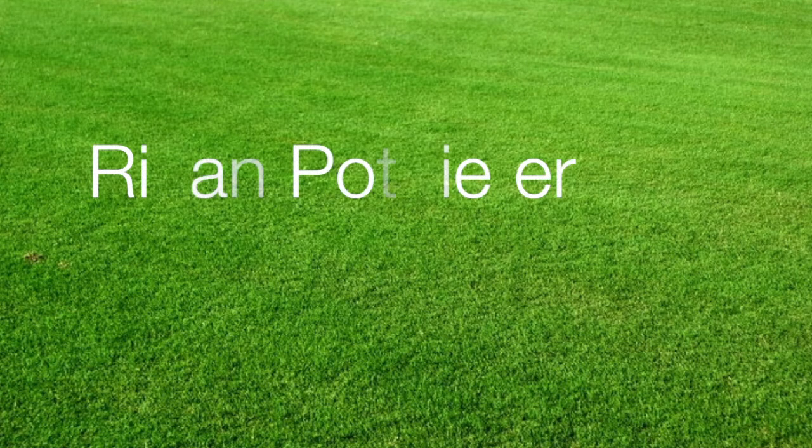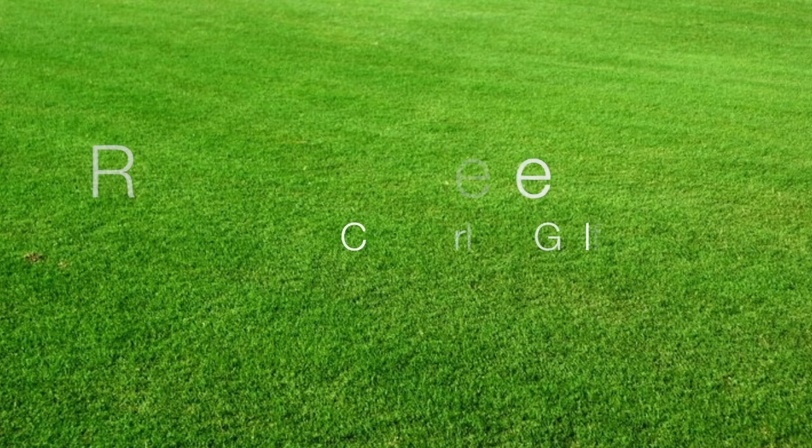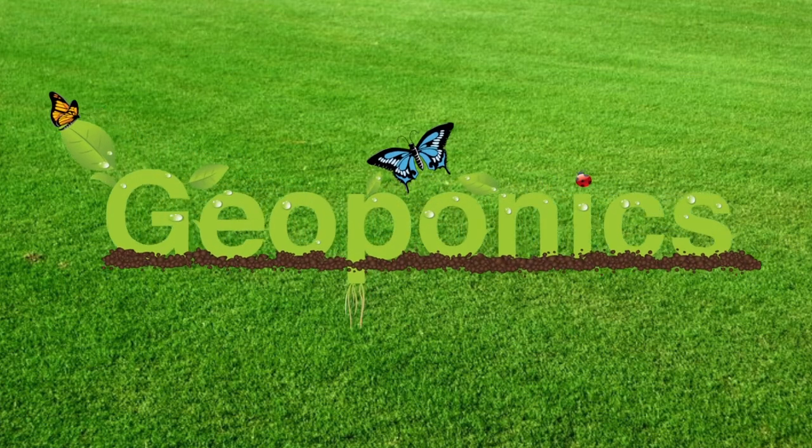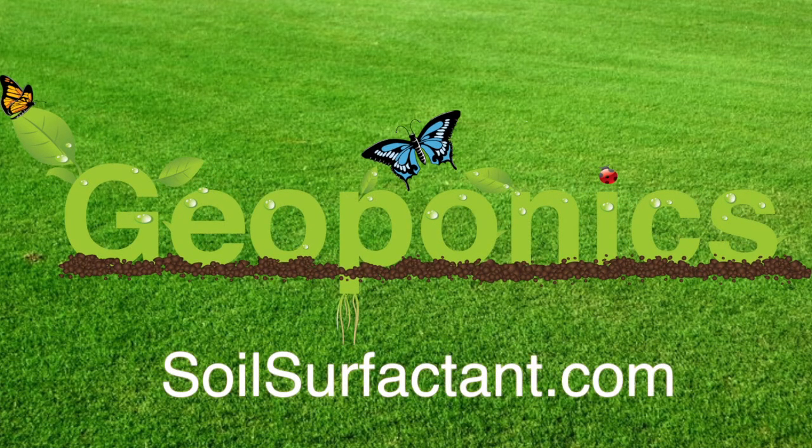It's a really unique product in the sense that it has several different functions that we've used it for. Predominantly breaking soil tension on greens, and also utilizing it — we sprayed our fairways with Primo and growth plant regulators, and instead of putting dye in it, we added Pantera to break away and knock off the dew off the plant so we could actually see where we're spraying without having to spend a lot of money on blue dye. We were actually able to start spraying our fairways and tees in the dark and had zero skips.